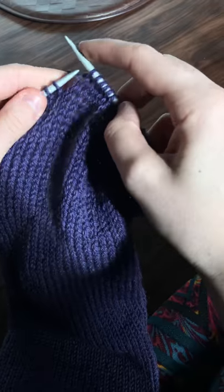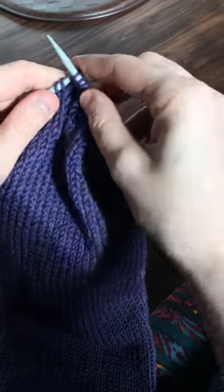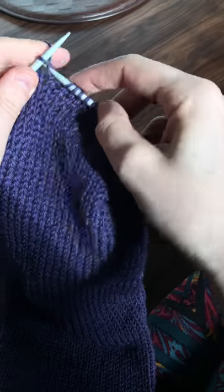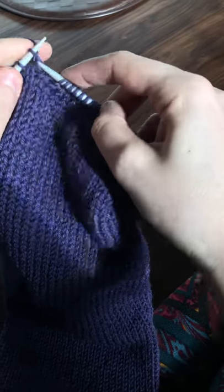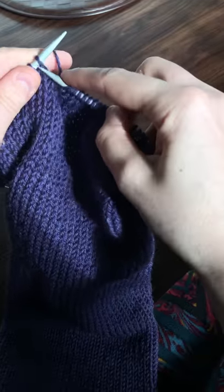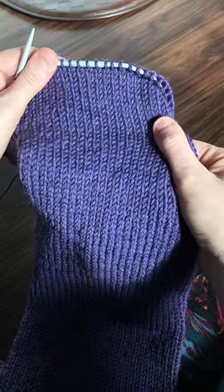Tell me if you're a continental knitter for everything, or for specific projects. Do you throw your yarn? I think it's super fascinating how everyone knits just a little bit differently. I think it makes total sense for knit stitches, but it is tricky with the purl stitches.